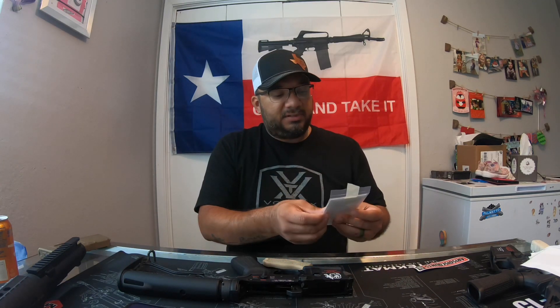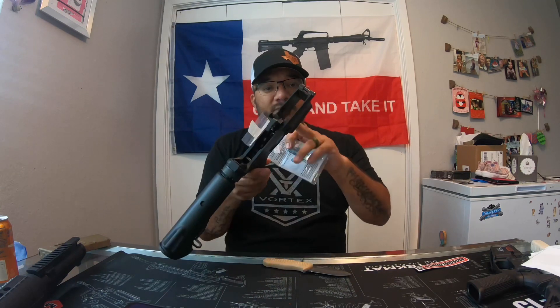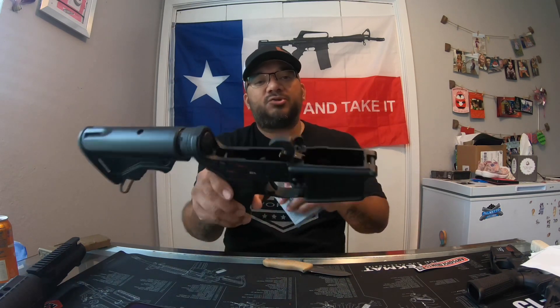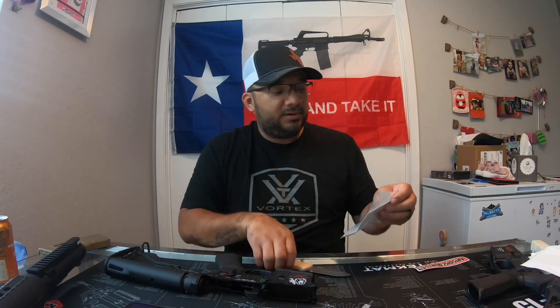Alright y'all, I'm back. Sorry, my assistant needed assistance. But what we got here are these KAW Valley Precision Springs for my lower that they're going in. They're a spring for the trigger, so they reduce the AR trigger pull. It's basically like buying a drop-in trigger, but this is just the springs.